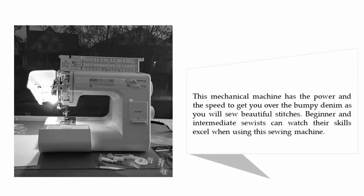This mechanical machine has the power and the speed to get you over the bumpy denim as you sew beautiful stitches. Beginner and intermediate sewists can watch their skills excel when using this sewing machine.